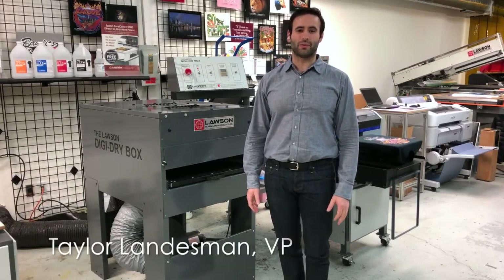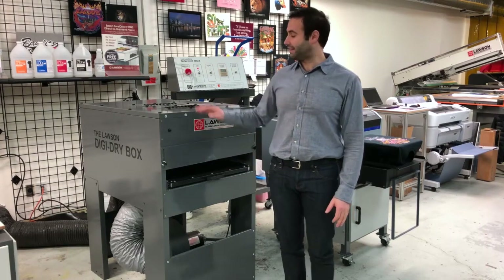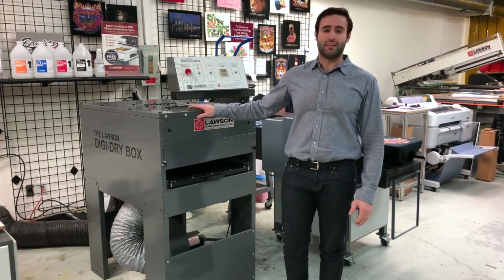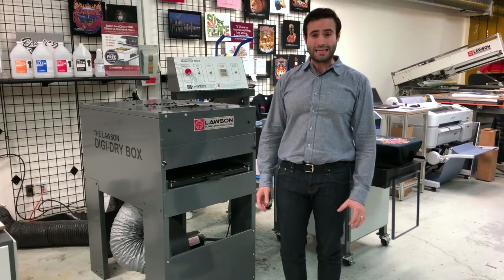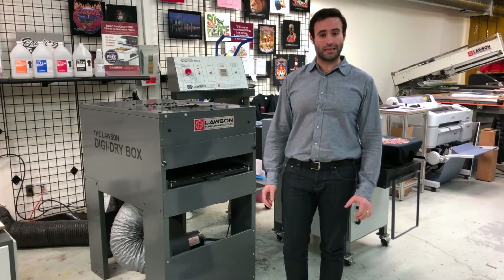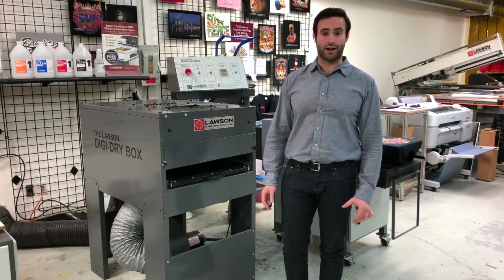Hi, this is Taylor with Lawson Screen and Digital Products, and we're going to talk about the Digi Dry Box. This is a great unit to use for drying your DTG inks if you don't want to use a heat press or don't have room for a conveyor dryer.